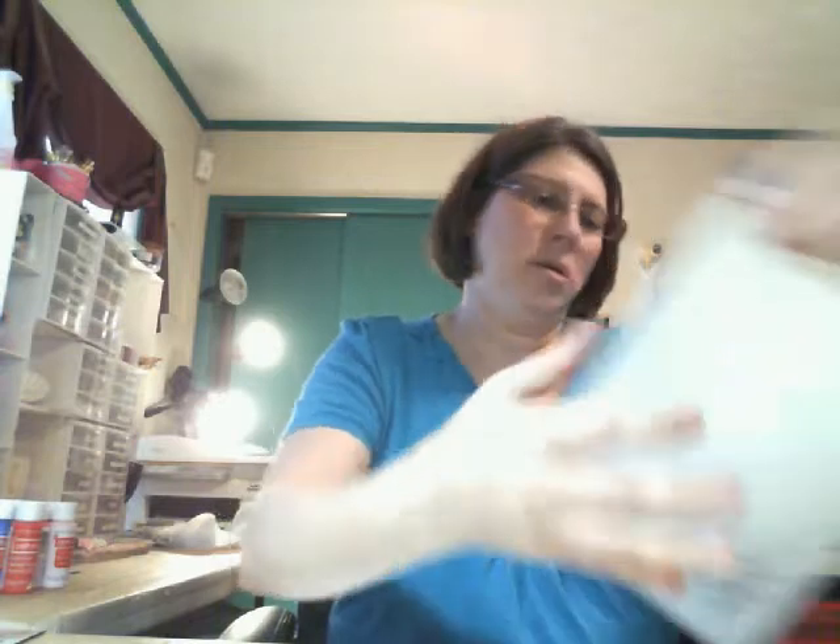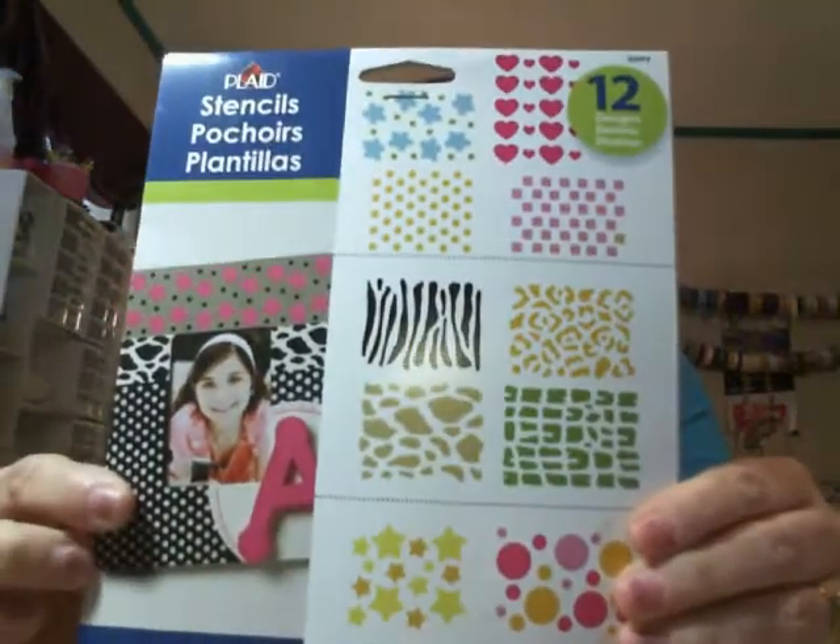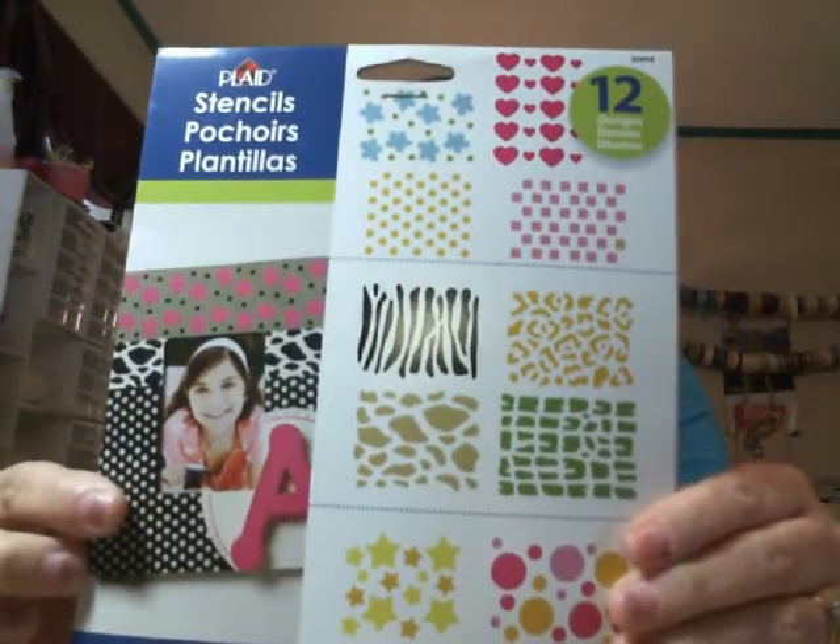I also picked up this one from Walmart. Some of these I already have in another set, but I really liked the extra ones that came in this pack — there were a couple of different ones I didn't have, so I picked it up.